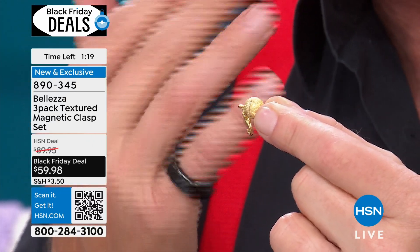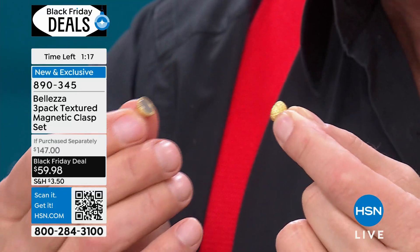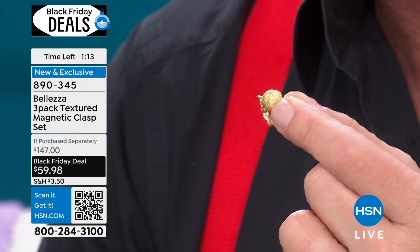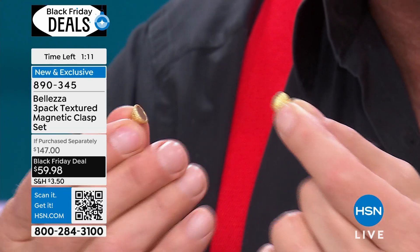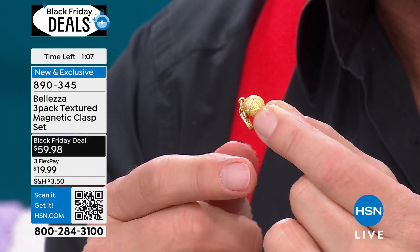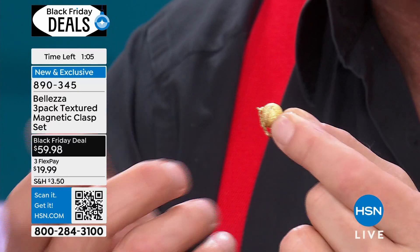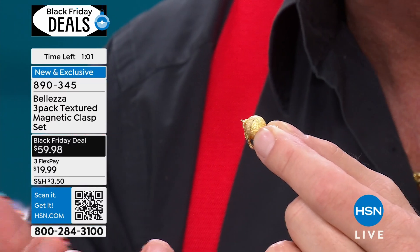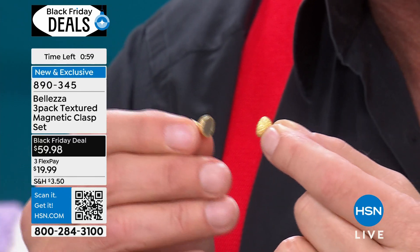So I went to the Italians and said, 'Can you give me a super magnet and can we make it really beautiful?' This is the land of Ferrari and Lamborghini where they can make a super magnet — and they did. When you put this on your jewelry, whether it's a necklace, anklet, or bracelet, it feels so secure and it's so easy. You can hook multiple necklaces to one magnet — I have as many as seven on one that I wear. It's a pound of jewelry and it's been holding for four years, no problem.